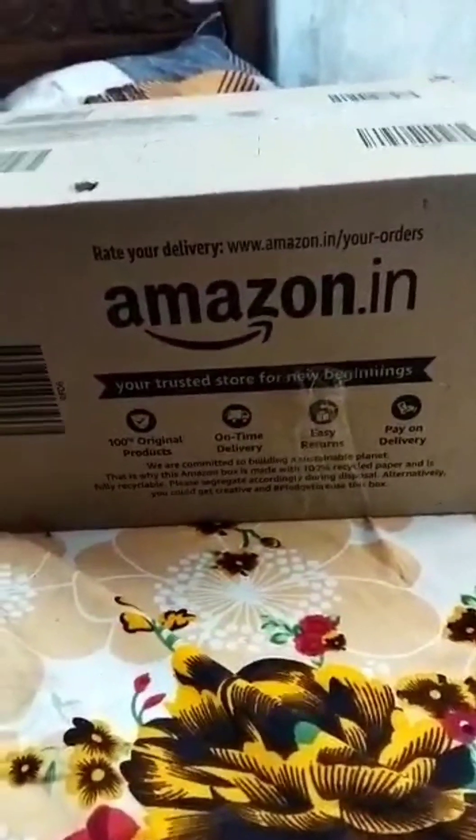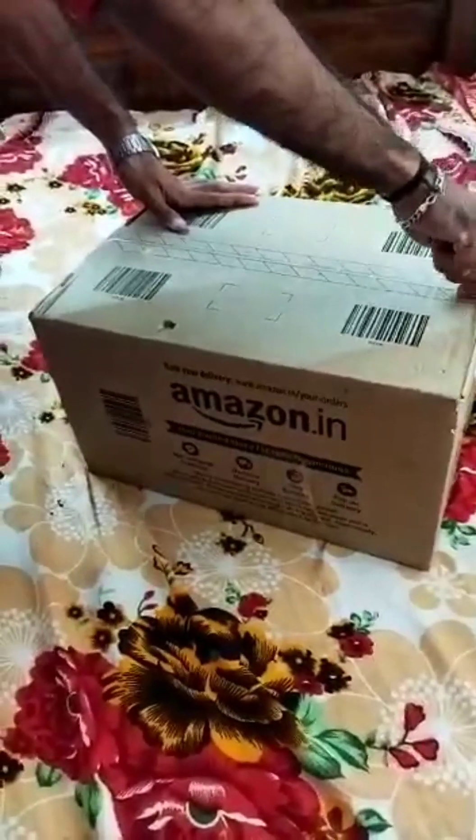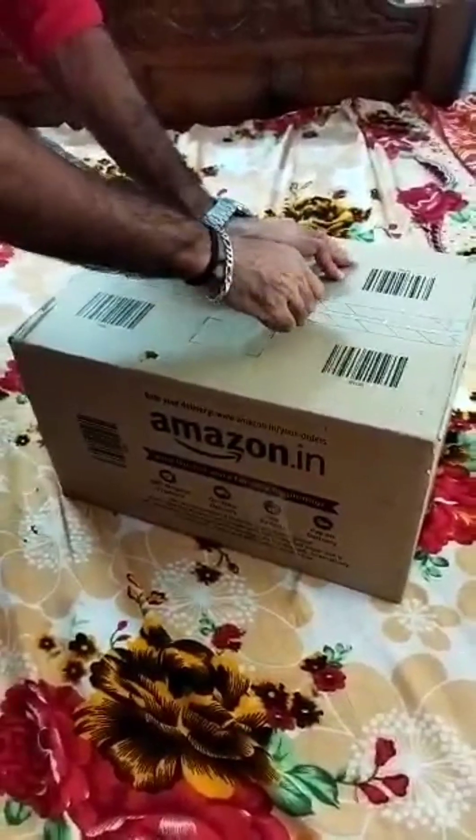First, we are going to open it. Now, we are going to open it. Open it! We are going to open it.